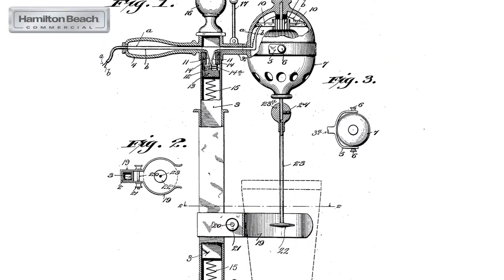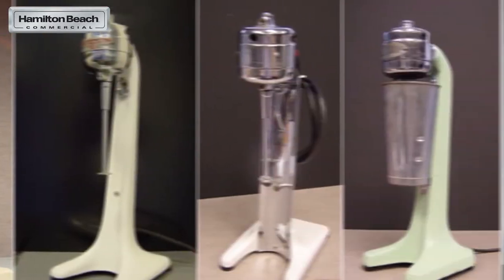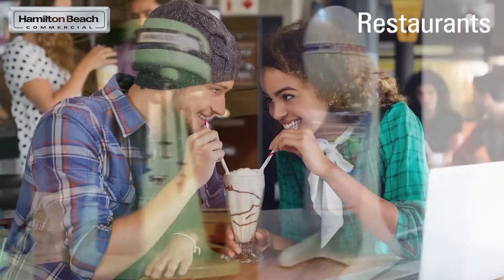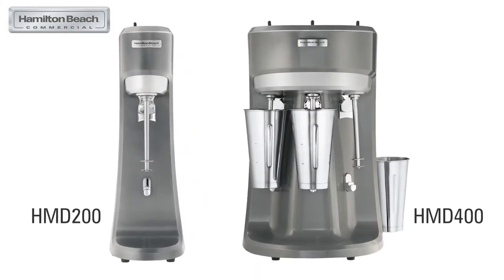Our company has been known for our drink mixers since 1911, serving hundreds of thousands of national and international chain locations, restaurants, cafes, ice cream, coffee, and tea shops around the globe. These two icons have become the industry standard for mixing perfection.